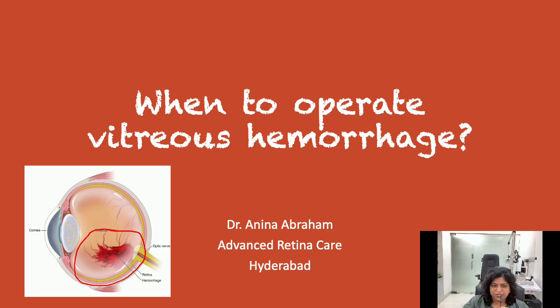Every vitreous hemorrhage does not require surgery. However, it is very important to decide when to operate such cases.